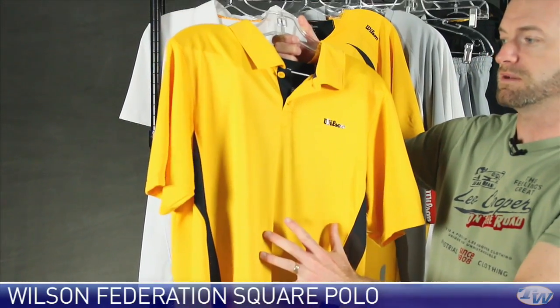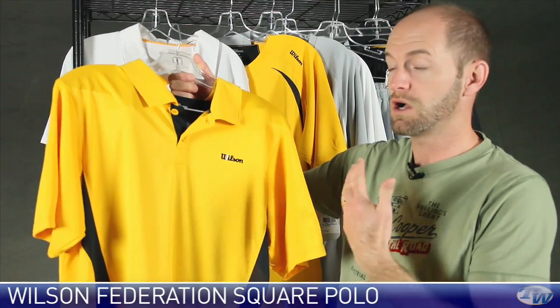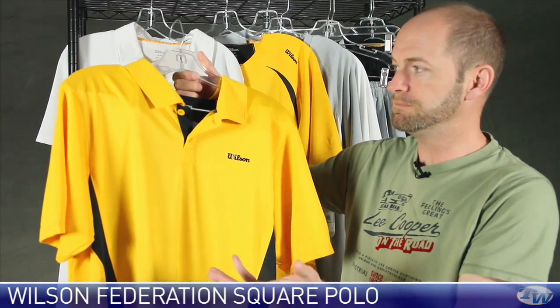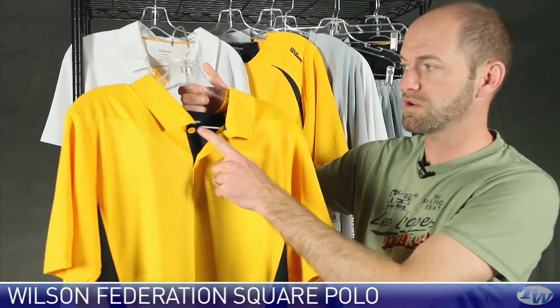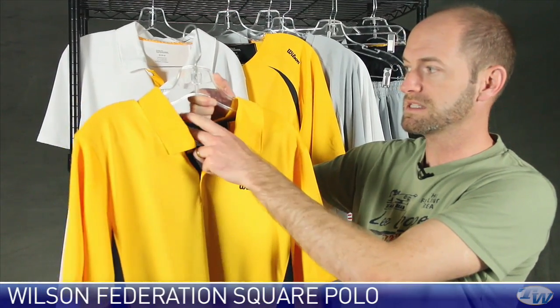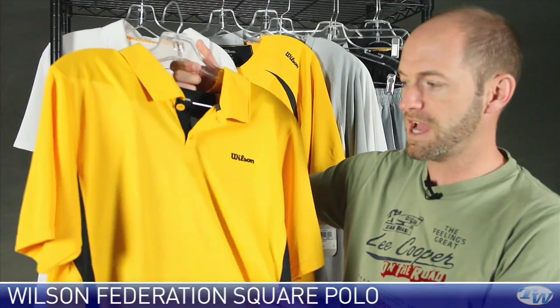All of these items are going to protect you from the sun. They're also antibacterial, so they're going to resist odor when you're out there playing. This is a really nice polo — very classic two-button placket with a nice contrasting pop right here. Some black taping inside the neckline. Very open with a great feel in the hand.